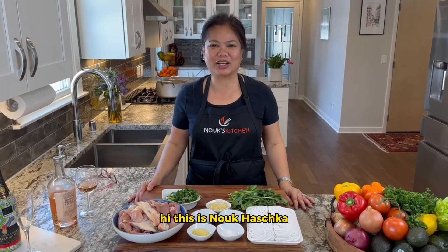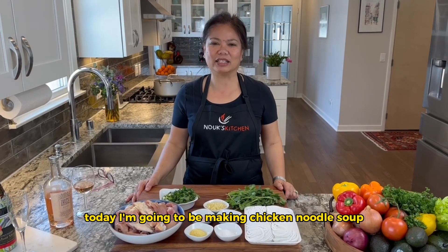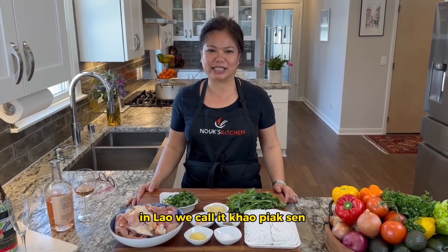Hi, this is Nook Hashka. Welcome to Nook's Kitchen. Today, I'm going to be making chicken noodle soup. In Laos, we call it khao biak sen.